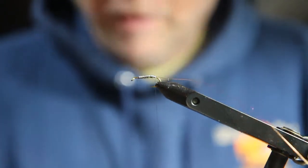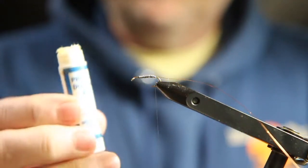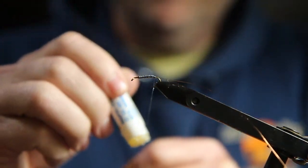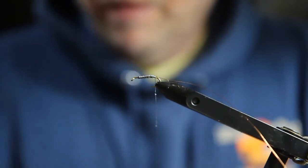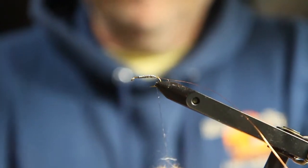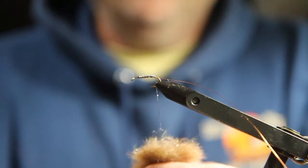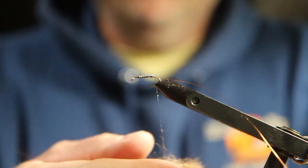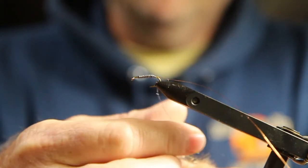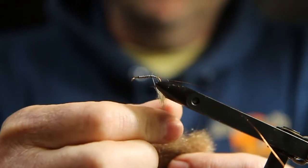I'm ready for my dubbing now. I use wax dubbing — this is a Wapsie product. You put it on your thread and that helps your dubbing stick to your thread. This is a kind of a custom mix. I bought some mink pelts off eBay and trimmed the fur off of them, then I mixed it with a brown antron dubbing. Mix it up in a blender — gives it a little bit of sparkle. We call it mink.